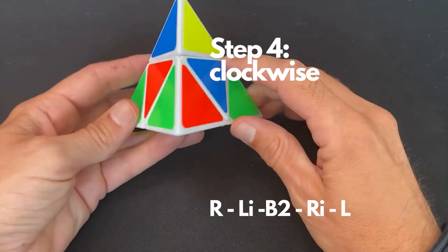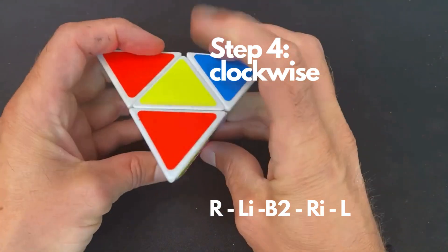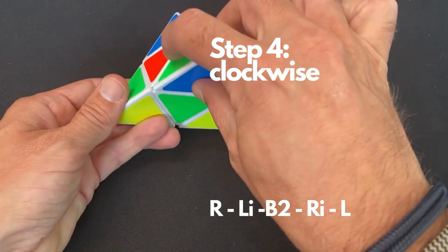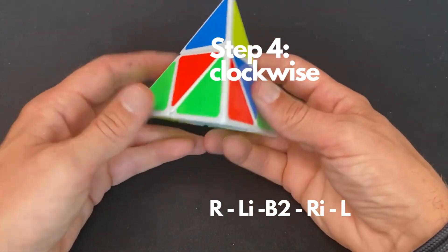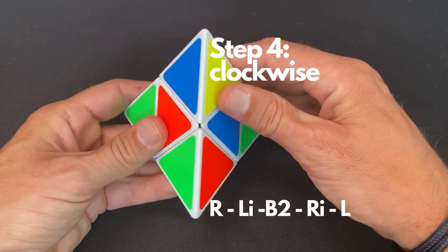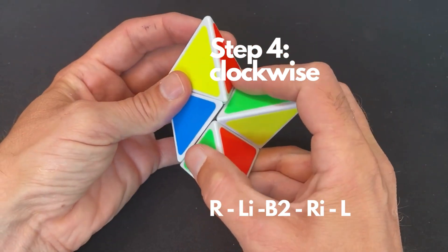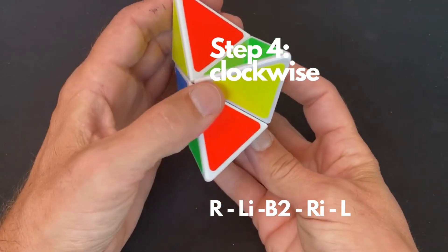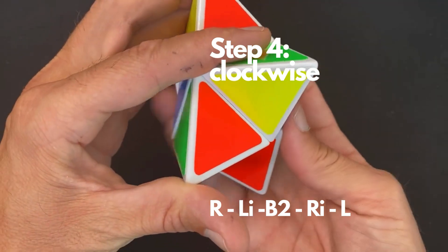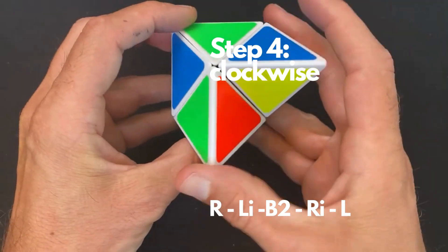In this situation you can see that we need a clockwise rotation. Again this is the orientation piece — yellow is in the back. We know red needs to be here, blue needs to be here to connect to this piece, and green needs to be here. To do the clockwise rotation, you perform the following algorithm: R, L inverse, B2, R inverse, and L.